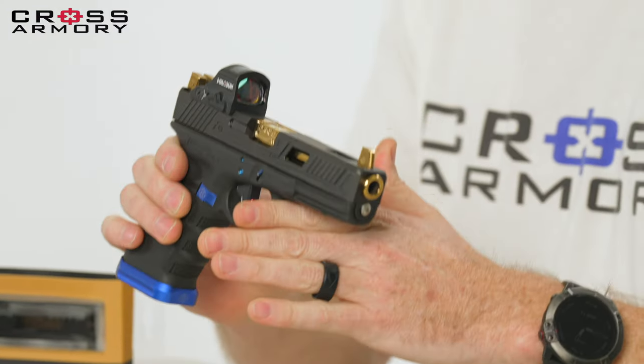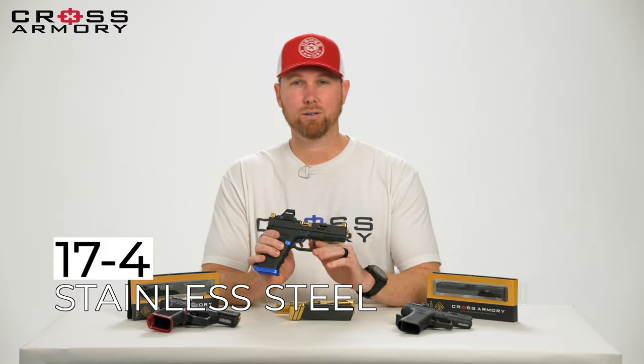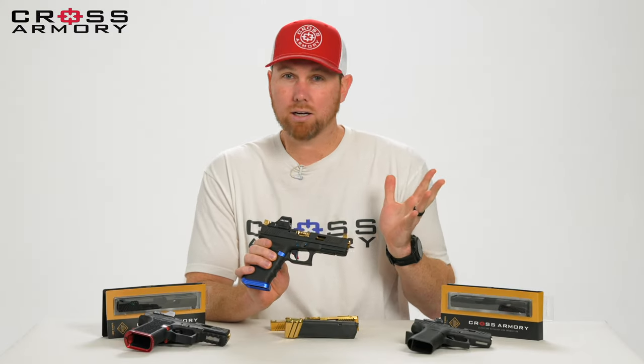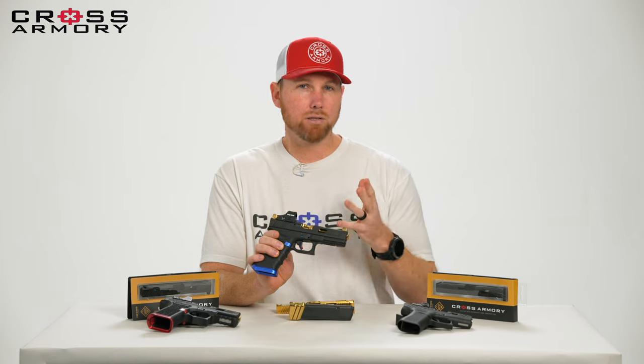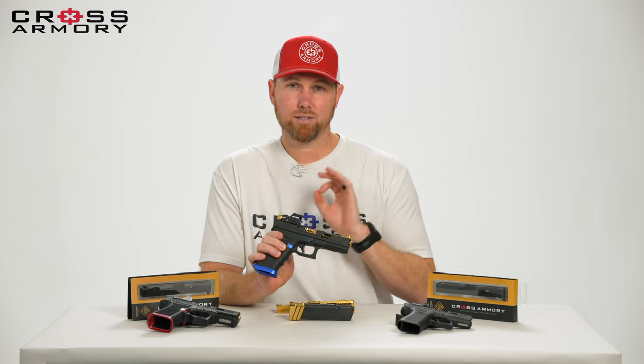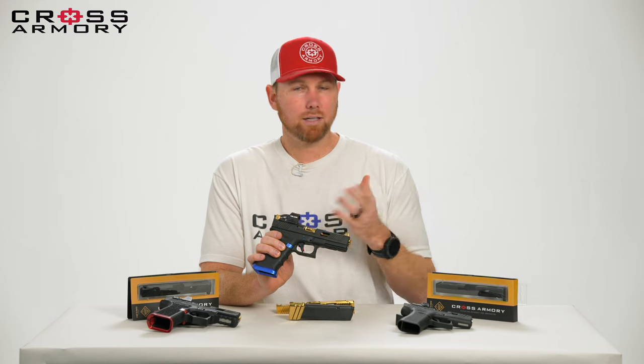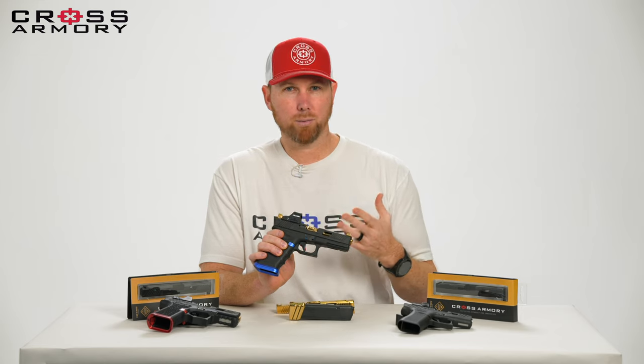Starting with the slide, what we've got is it's made from 17-4 stainless steel. A lot of other companies — I'm not going to name names — some of the less expensive generic things you can buy out there are made from just carbon steel. These are stainless steel, which is exceptionally better and does cost us more, but we want to make a better product.